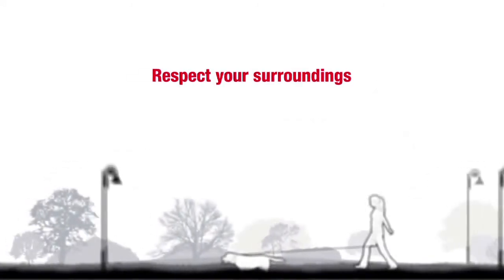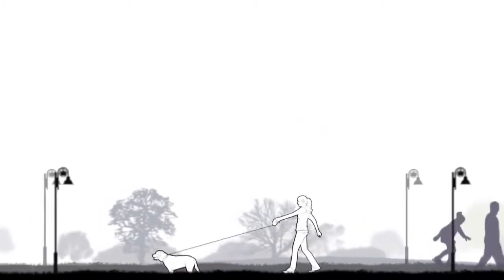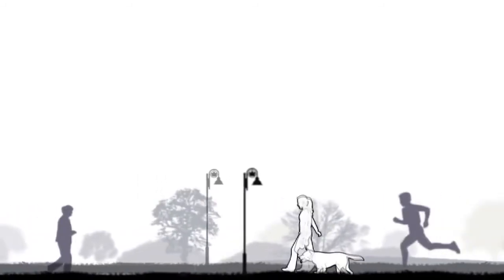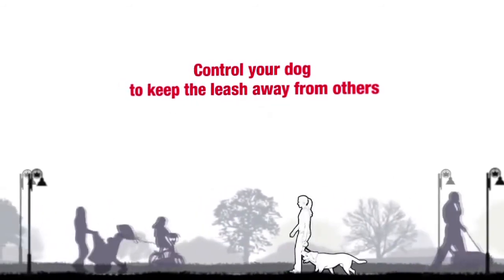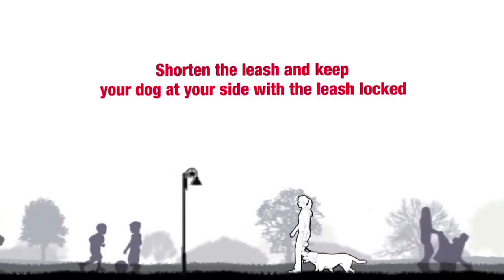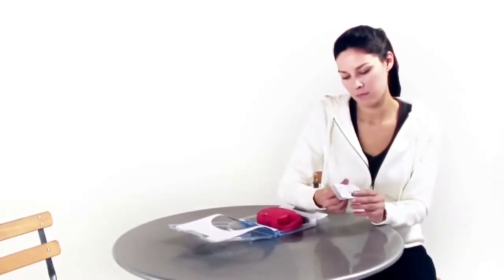Respect your surroundings and always use your leash in a responsible way to avoid injuries to bystanders. Pedestrians, runners, people on skates or bikes, and other bystanders could encounter any of the injuries identified here — in particular, they can be cut by the leash if they come into contact with it or if it wraps around them, and they may trip over it. Bystanders may not notice the leash, especially when approaching at high speeds. When around other people or animals, shorten the leash and keep your dog at your side with the leash locked. To assure correct use, please read and follow the entire special precautions and directions pamphlet before using your flexi retractable leash.